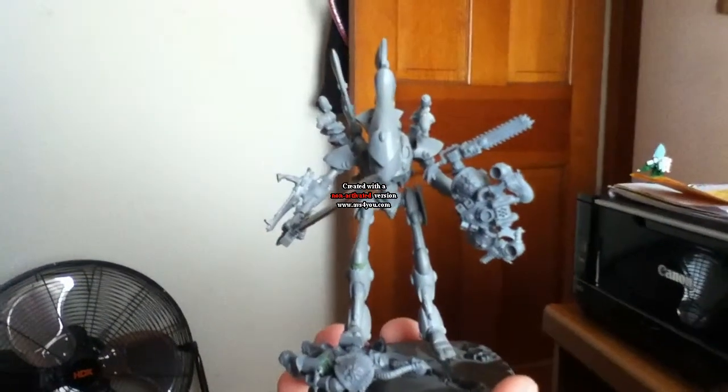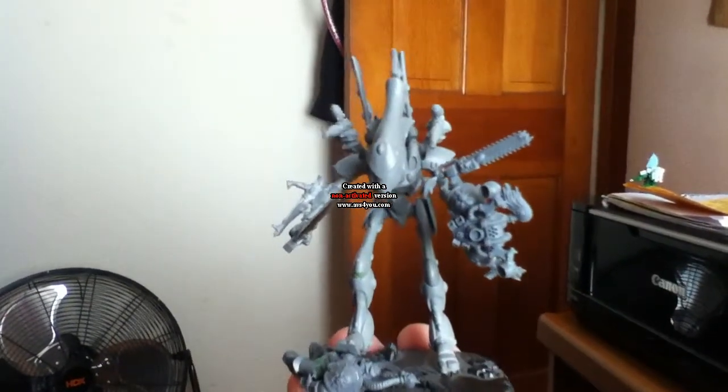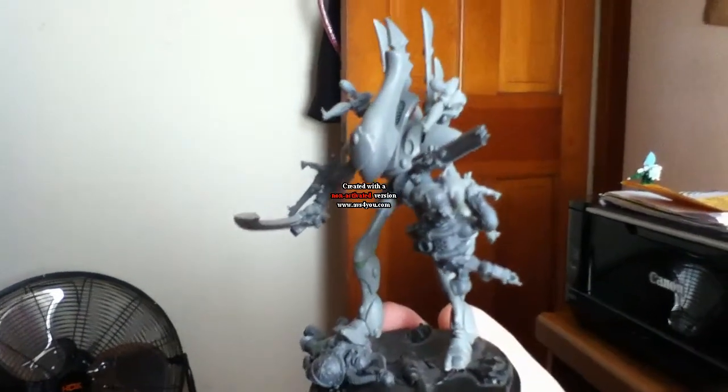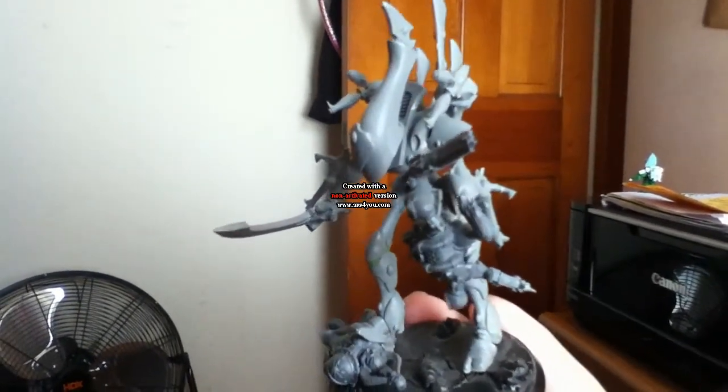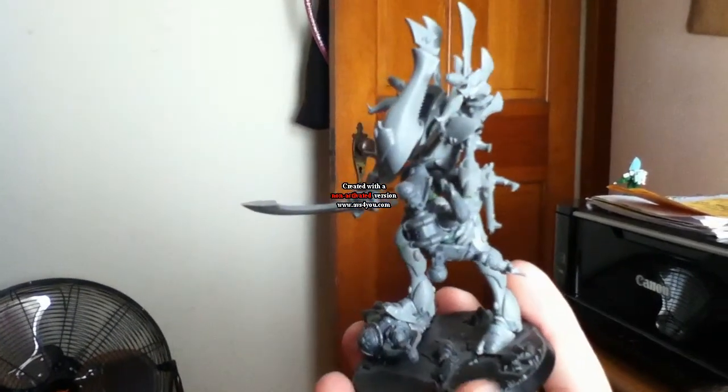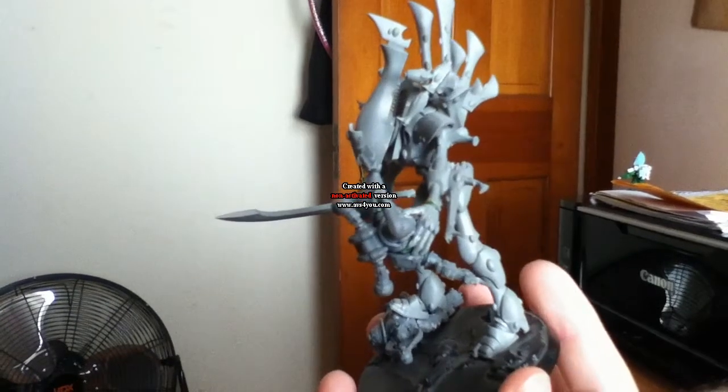Hello, me again, and I got another conversion I'd like to share with you. And honestly, this is pretty much taking the basic Wraith Lord and putting them together. There is very, very little conversion work on there. All it is is just slightly adding little bits and bobs to it.